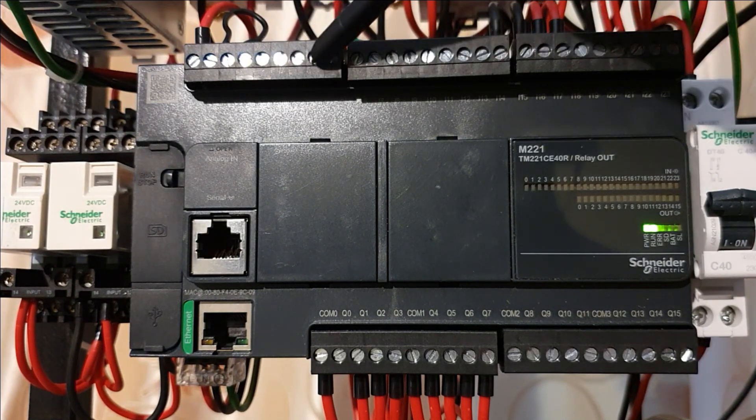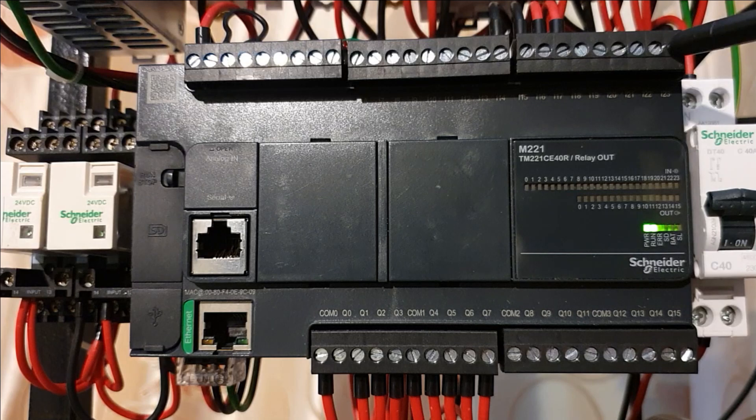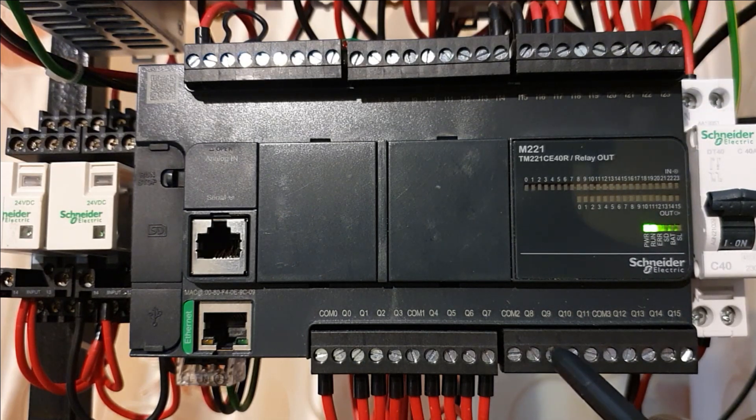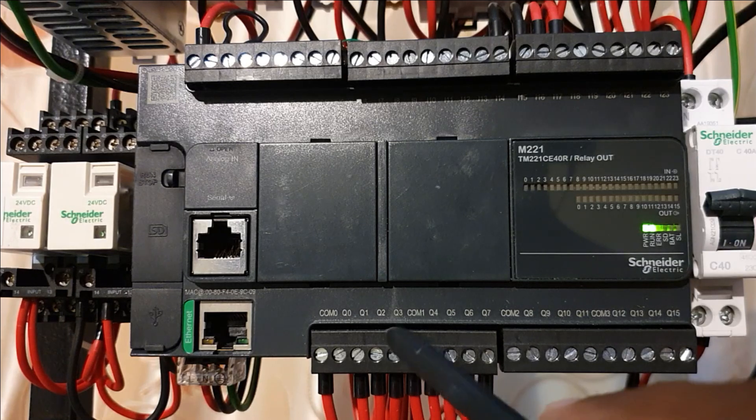Here you have all the different input signals — that is the 24 inputs. Here you have the 15 output signals, which are relays, so you can connect 230 volts on the command terminal. The outputs run from Q0, Q1, Q2, and Q3.